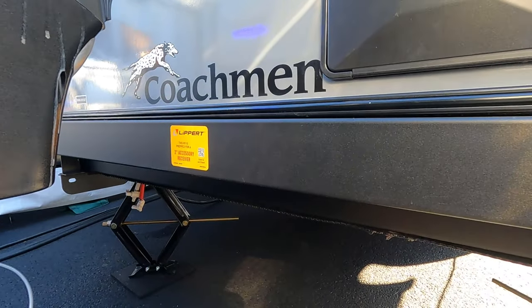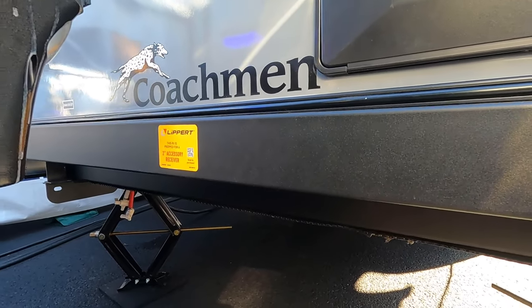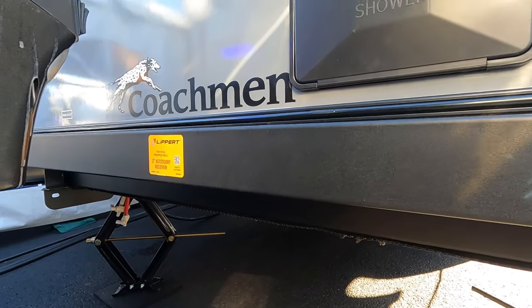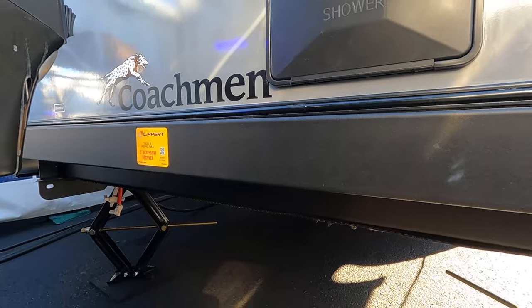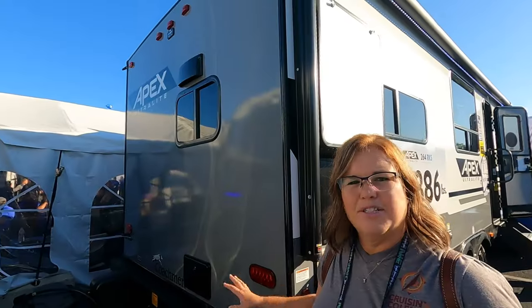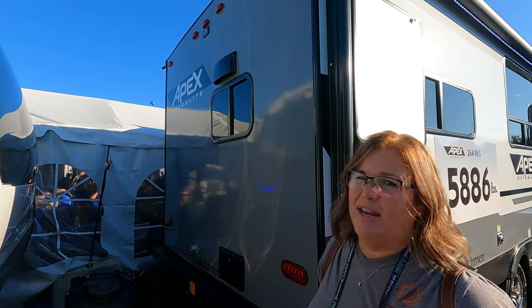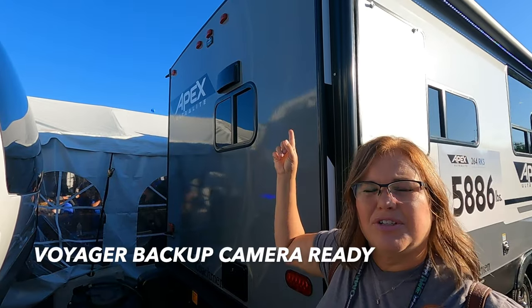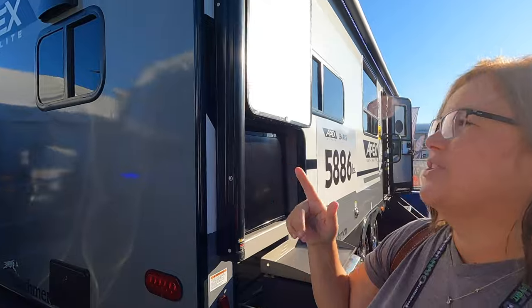Most of these RVs are coming prepped to add a receiver, so rather than having to attach a receiver to your bumper, this is now prepped for a two-inch receiver back here — for a generator stand, cargo rack, kayak rack, or bike rack. They're also coming standard with plug-and-play for your backup camera, which I love.